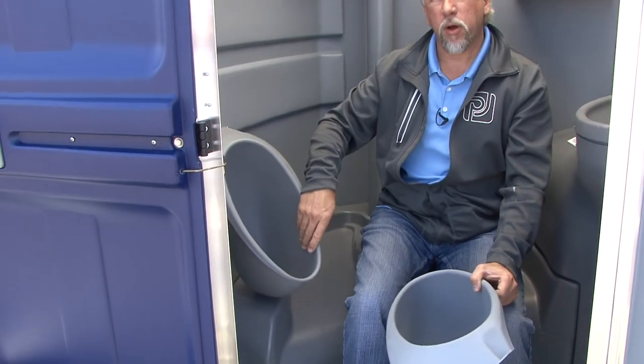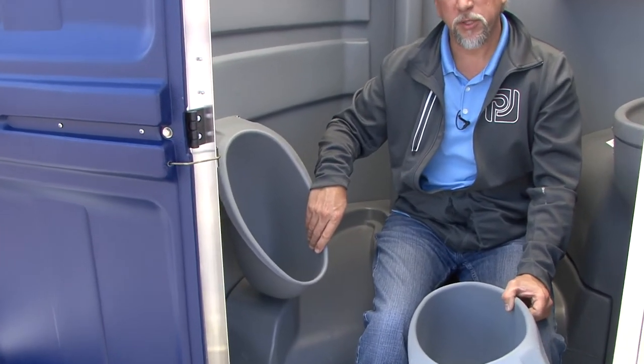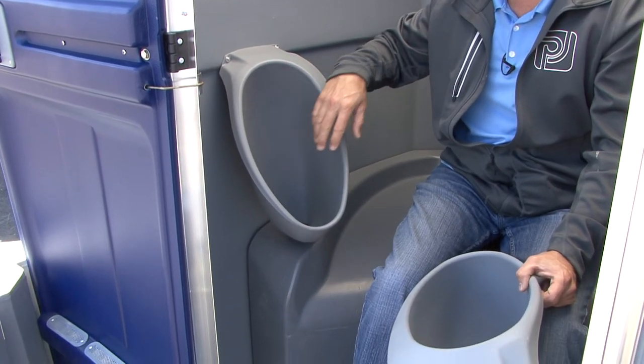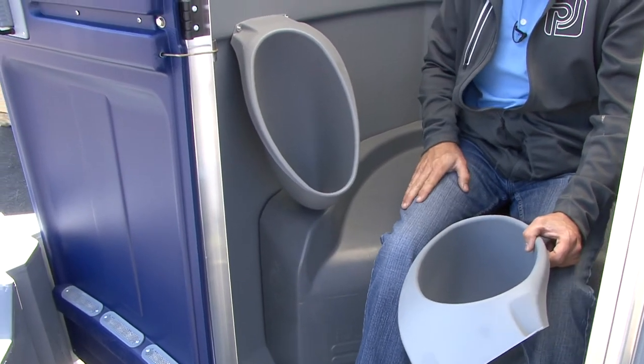Also, you can see with this urinal the sidewall is greatly increased from the previous models. This minimizes the sight of the inside of the urinal from the person that might be sitting on the stool.